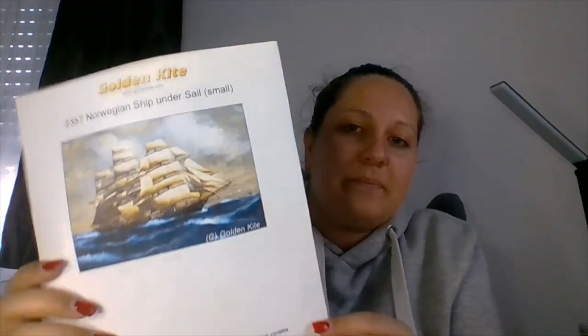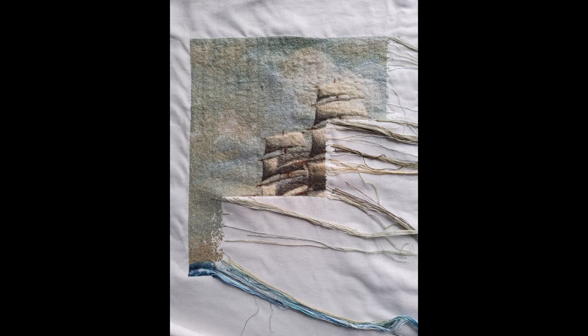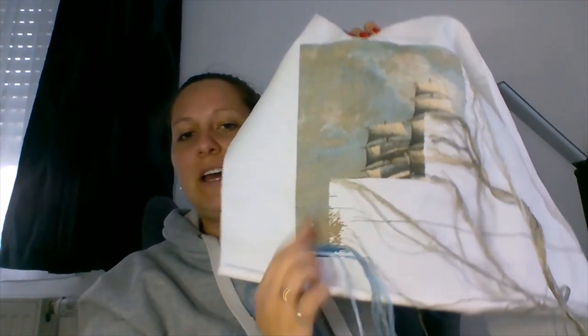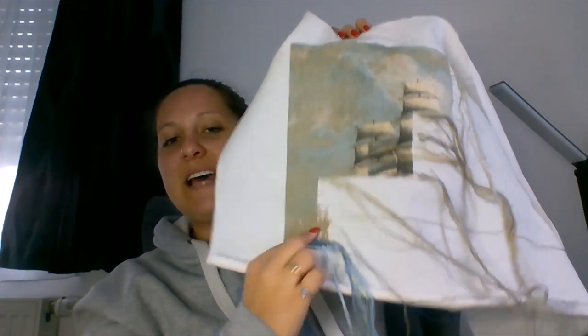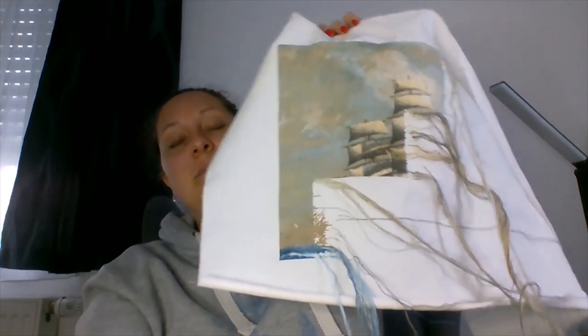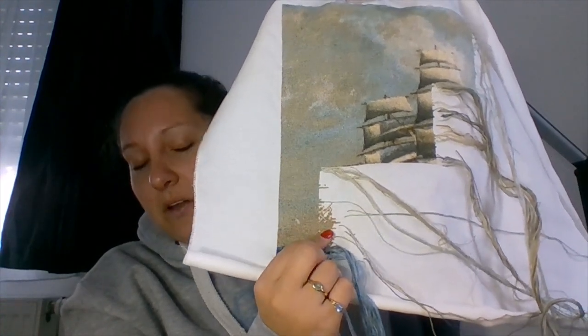The next project I stitched on is another Golden Kite — it's Norwegian Ship on the Sail, small edition. There is a bigger one but the small edition had enough detail for me. This is the finished piece and I'll show a picture of what it looked like last time. This is also stitched in diagonal pages, and right now I'm in row number three with the first page. I stitch this in columns, and since you saw it last I finished the column I was on and started the next one. My goal is 400 stitches every week, and this week I think I did 550 or close to 600, so I'm really happy about that.